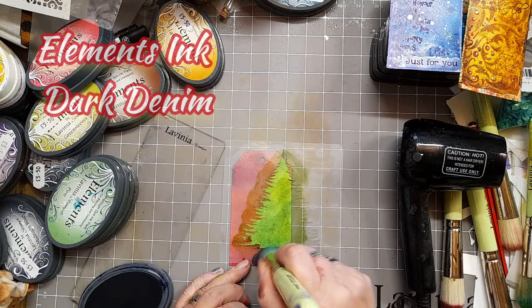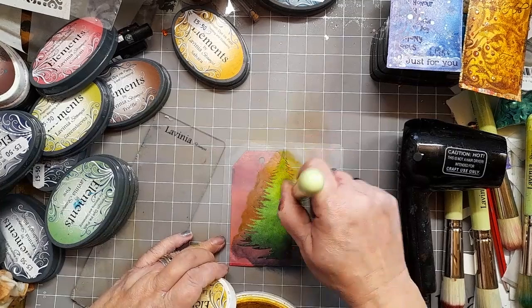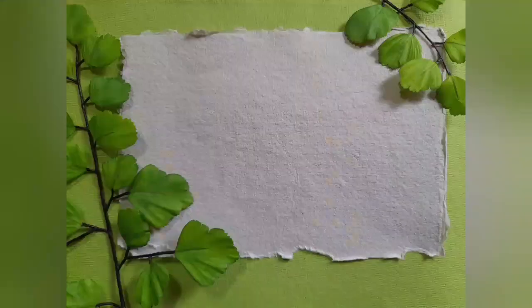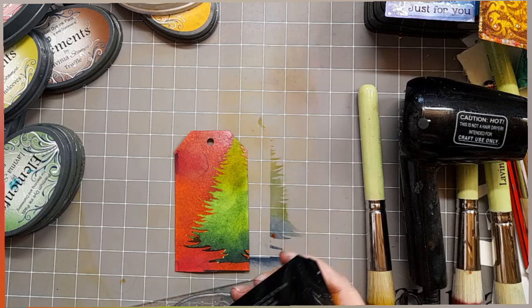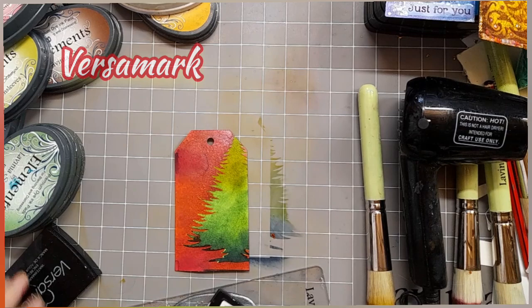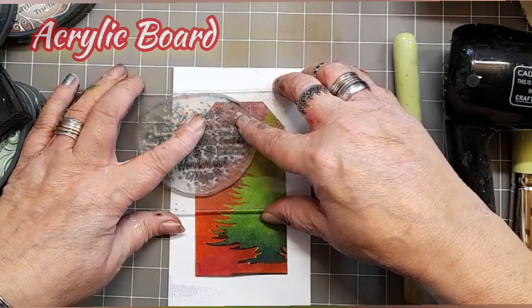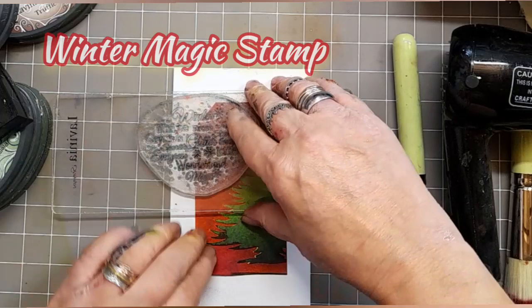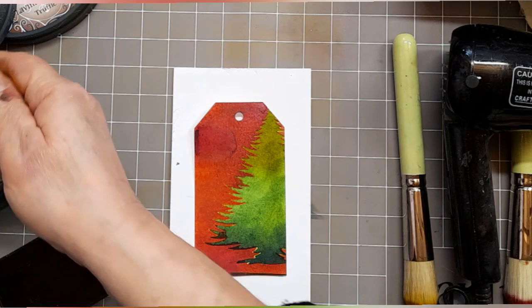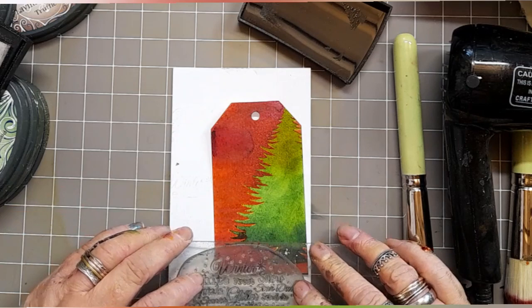Dark denim next, and finally a little bit of Sundance just at the top. Now we're going to emboss the text. For this we're going to be using some Versamark and the Winter Magic stamp. I've popped the Winter Magic stamp onto an acrylic board, inked it up with Versamark, and I'm just popping it down — maybe a little bit more, just underneath it — for a little bit of texture and a hint of snow without being snow.